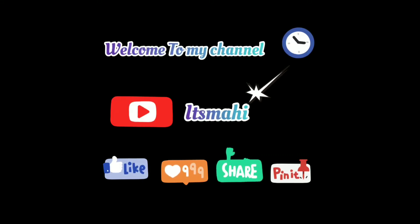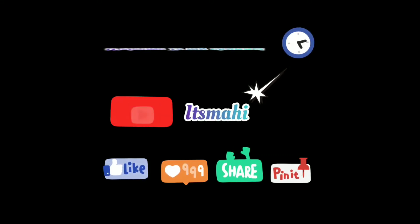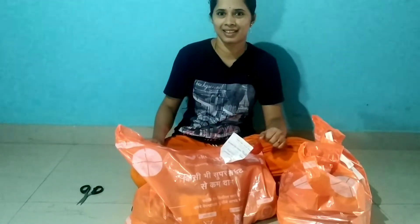Welcome back to my channel. It's Mahi. Eeroju, I will take groceries online. Hi friends!